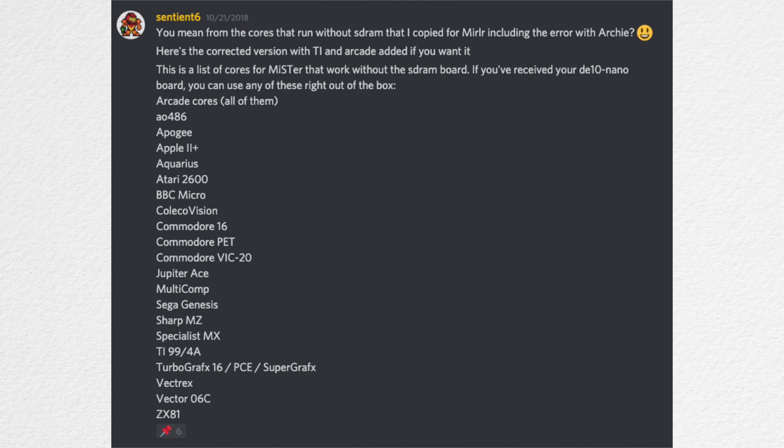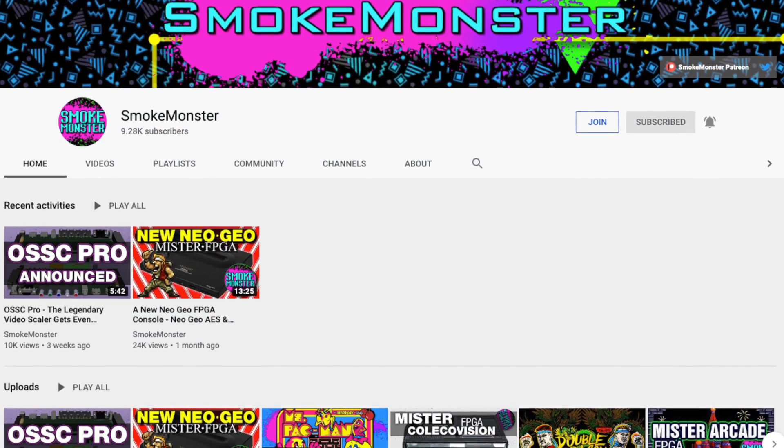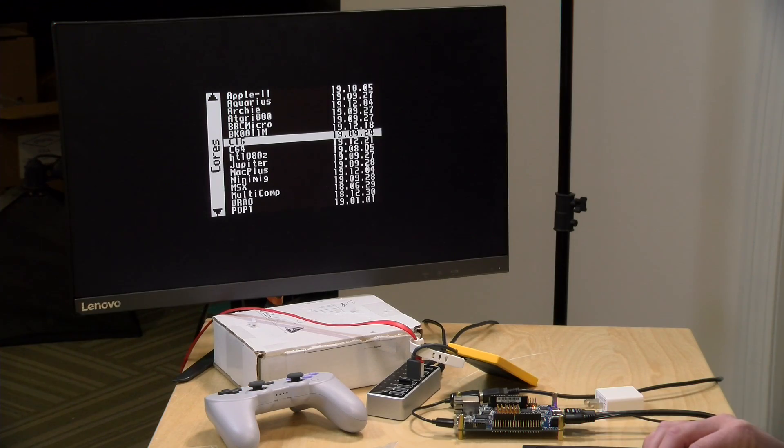I'll put the list down below in the video description — I got it from Smoke Monster's Discord. If you haven't followed Smoke Monster, you should definitely go to his channel and check it out because he's got a lot of great information on the MiSTer and all the things you can do with it. We'll step through a few of the cores I have installed that we can run.